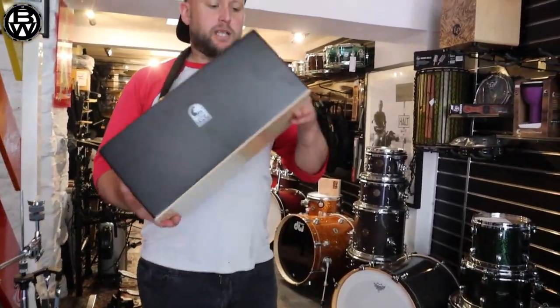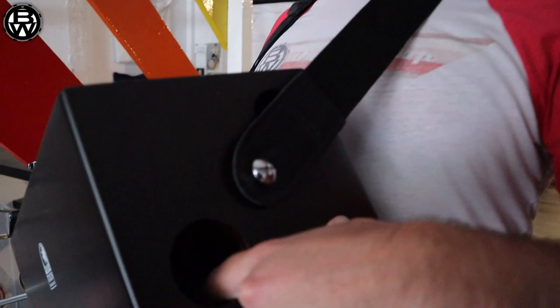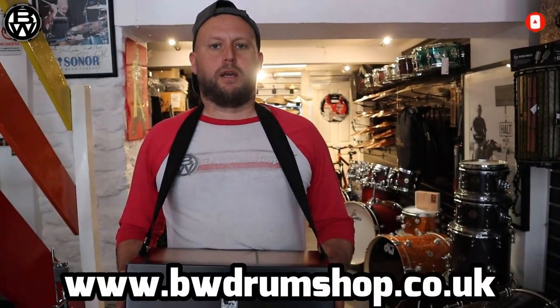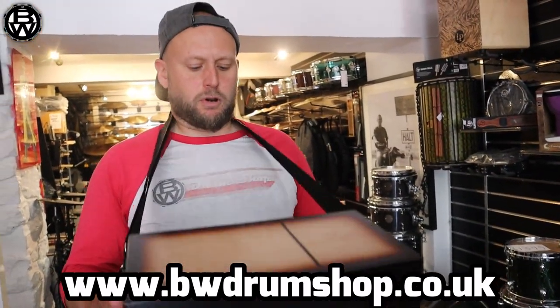They're not that expensive — good little niche thing. You can store stuff in there. Oh, there's a little snare wire in there. Check it out, they're on our site: www.bwdrumshop.co.uk. Hit like and subscribe — danke!